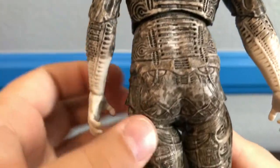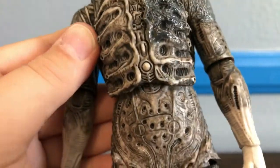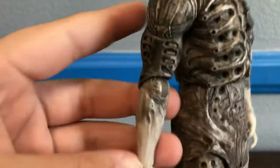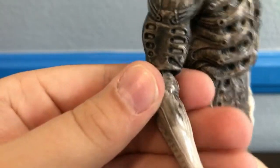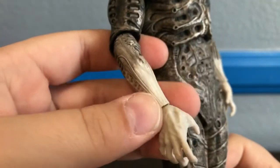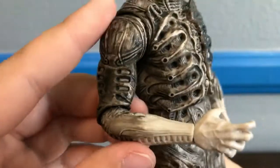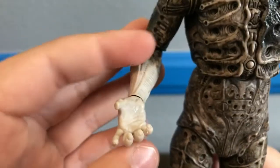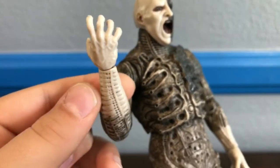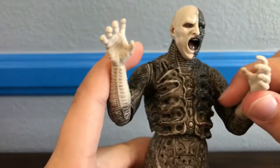Then coming down, more tubes and vents and stuff. Flipping him around, more of that detail — looks very, very nice. It's weird because his skin is melded with the suit. I do believe in the theory that there are two factions of engineers — one that are the creators and one the destroyers. You can see his dark gray suit comes down to his more white hands. His hands are clenched with the veins popping out, which looks very, very nice. Both hands are pretty much the same.